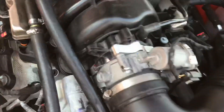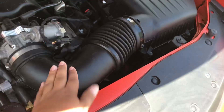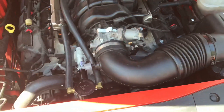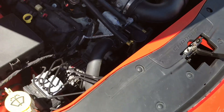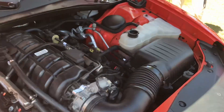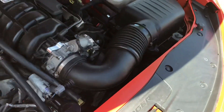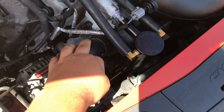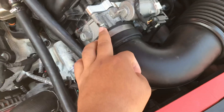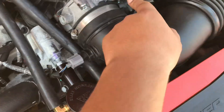Got everything put back in — throttle body spacer is in, thermostat's all in, intake will be here tomorrow. This is how you bleed the cooling system on a Charger: refill your coolant that you let out when you replaced the thermostat, let it run with the heat blasting to get all the air out of the system. The 180-degree thermostat is an easy install — three bolts. Throttle body spacer is four bolts, new hardware goes back in, plug your engine back in and you're good.